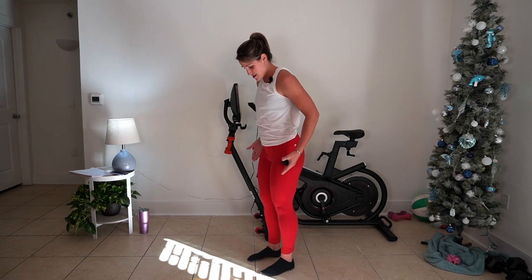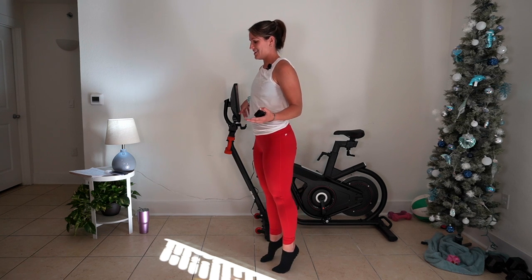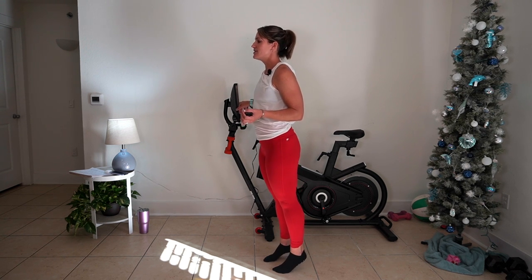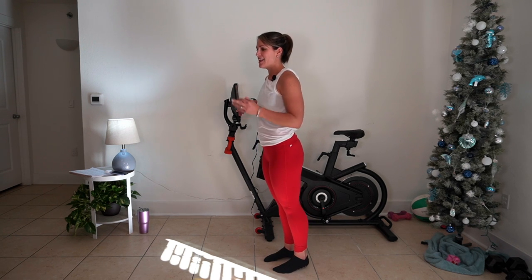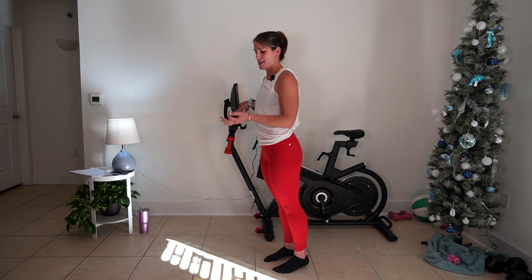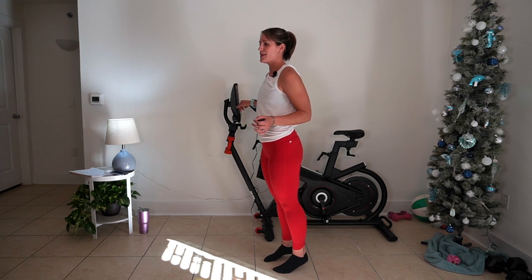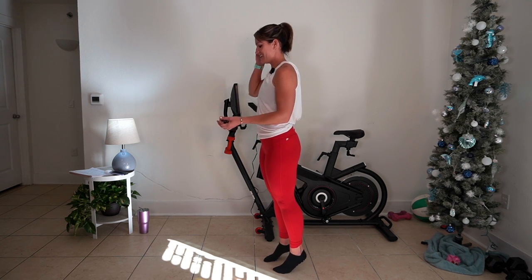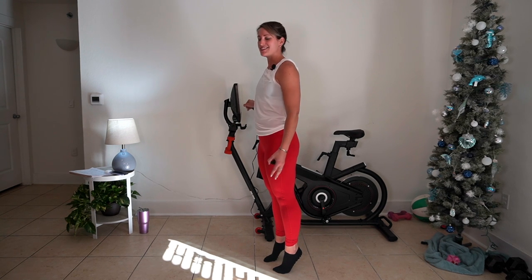We're going to take another minute getting warm. We're going to do calf raises. The feet are squared underneath hips. We're going to hover our feet over the floor. Take it up — up, two, down, two. We're going to take some challenges during this workout and try not to use our support as much as possible. I'm using my bike; you can use your chair, the back of your couch, or your countertop at home. Make it pulse. Warm it up to the back of the leg. Hold it up tall for three, two, one.